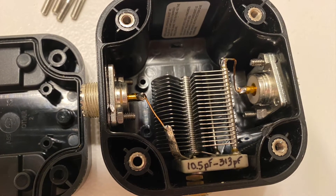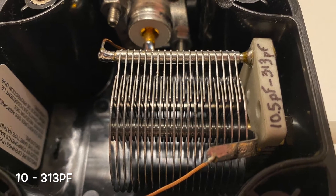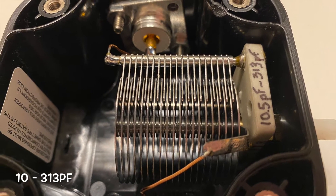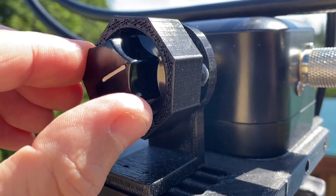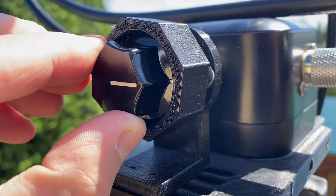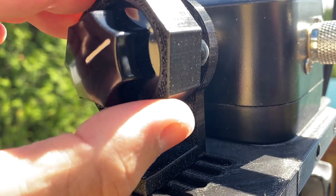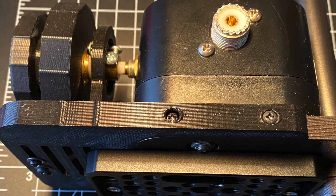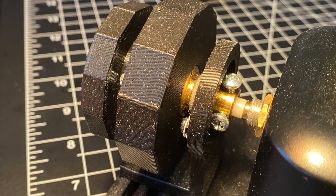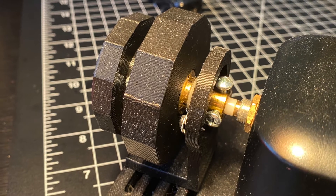In this AL705, the internal capacitor is a 10 to 313 pF. The SO239 connectors are connected to the center pin. Tuning with a 1 to 1 ratio can be very difficult at times. That is why we added a custom 6 to 1 reduction gear and 3D printed the related parts. While you may be tempted to ask me questions about this setup, it was a long process of measuring and 3D printing multiple times until everything fits together, so the only information I can really give you are these videos and pictures to inspire you on your own customization.